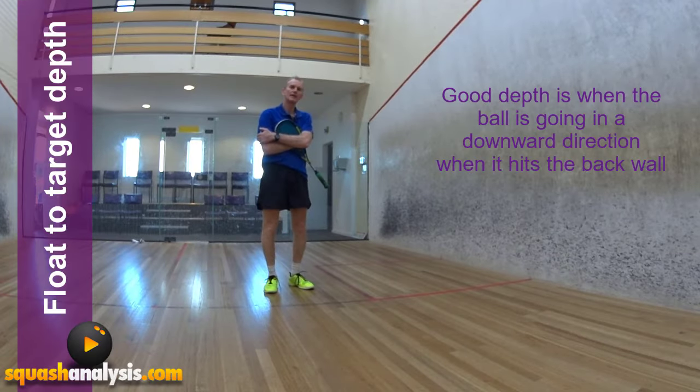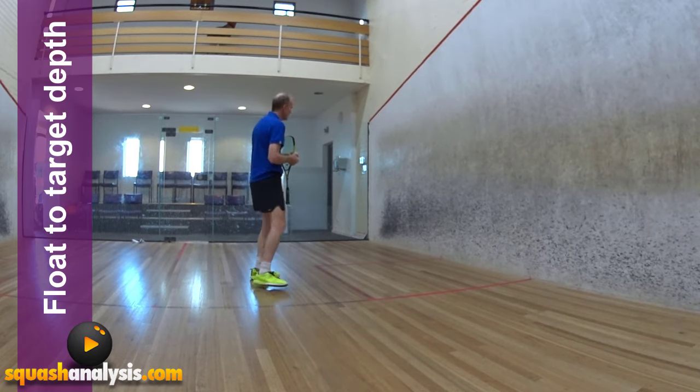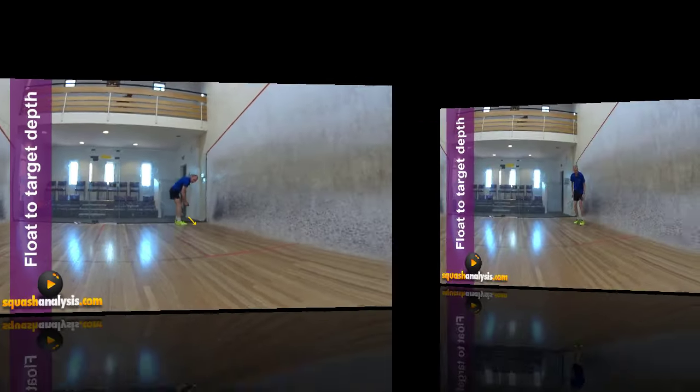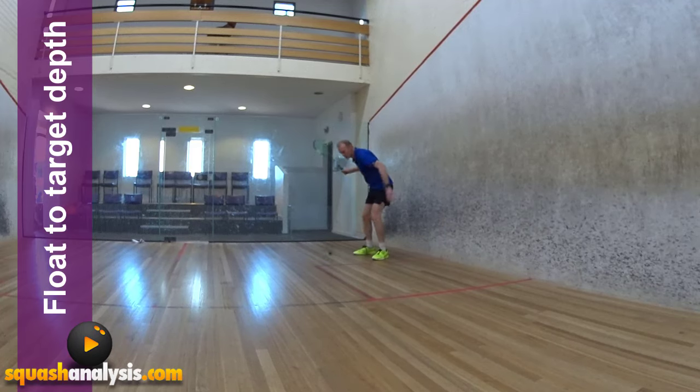A good target depth is when the ball moves down towards the back wall just before the second bounce. So if it hits the back wall and it's going down, that's good length, and then it goes downwards after that. You see the ball just hover through the air like it's not powering to its final destination.